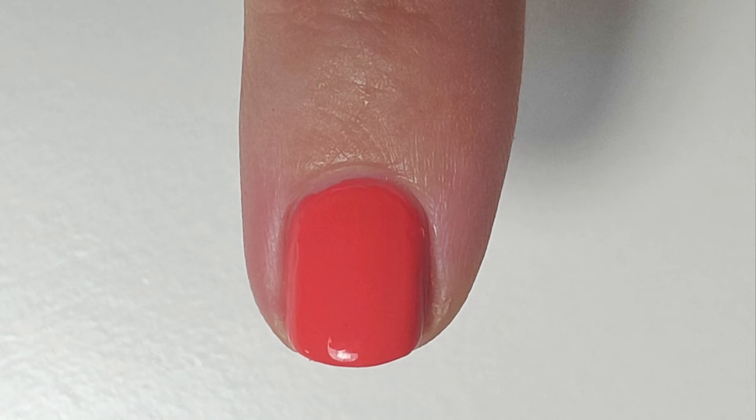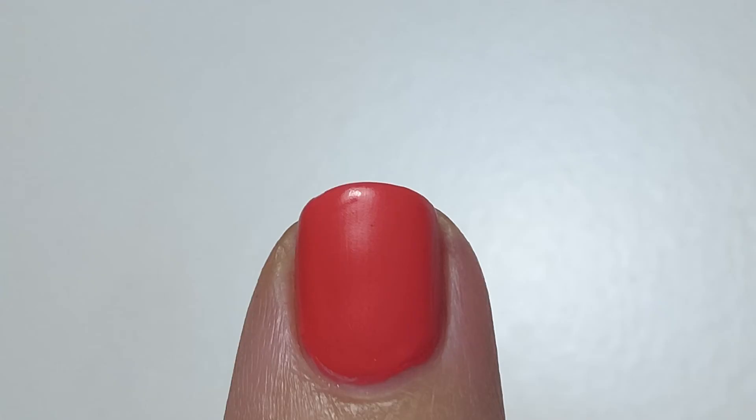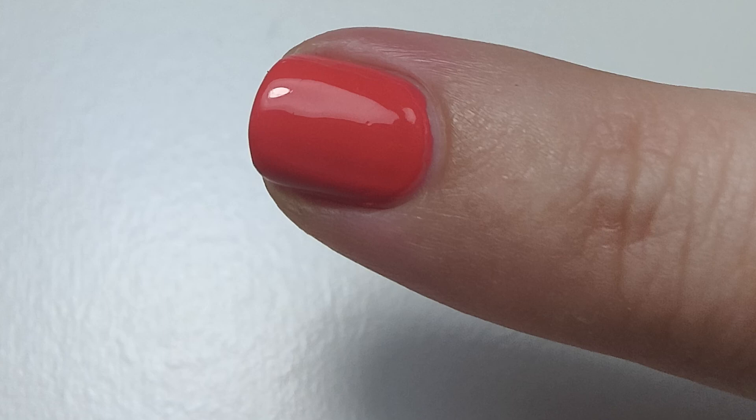Bonus way: add a matte top coat. Whether it's plain nail polish, glitter nail polish, nail art, or just your nails in general with nothing on them — it doesn't matter — a top coat will change the look of your polish and add something extra to it. If you're ready for the next nail art, click to watch this easy 90s neon no-tools nail art. Thanks for watching, bye!